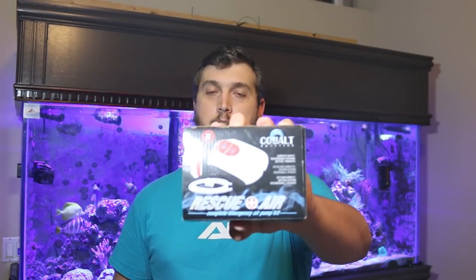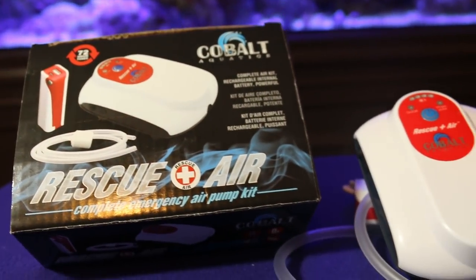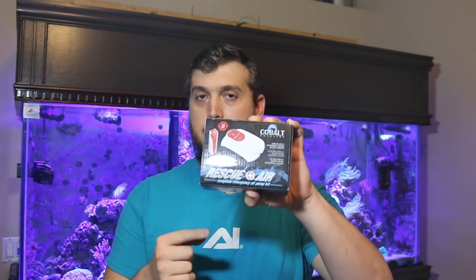So I picked up one of these — the Cobalt Aquatics Rescue Air. This is a complete emergency kit for your reef tanks, but I'm going to use it as the air supply to the aquarium in a jar. Let's open up this box and take a look at what's inside and what it's actually supposed to be used for.